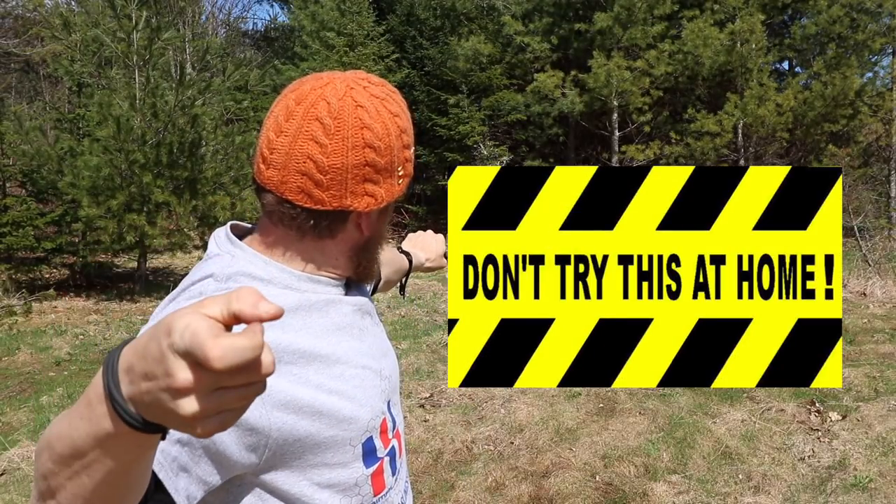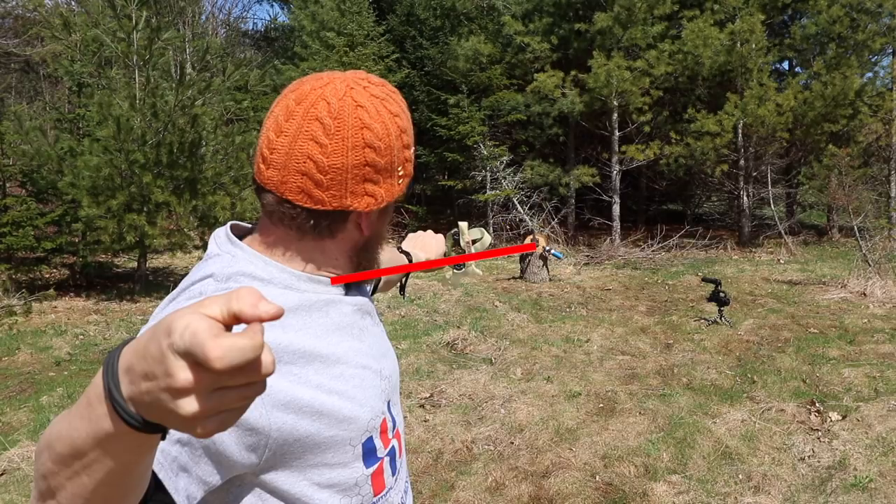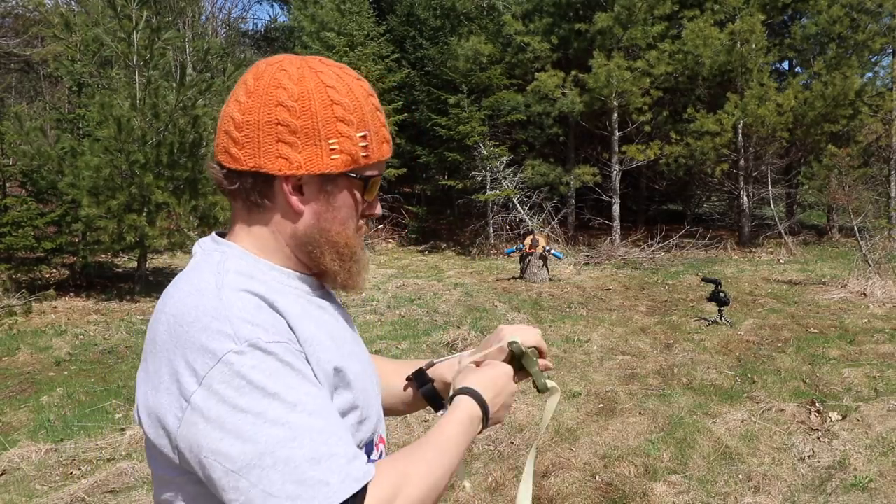Good morning. Shooting at solid objects like this means ammo returns. I calculated the angles so the ammo returned 30 feet behind me. A single misplaced shot could bring about serious calamity.